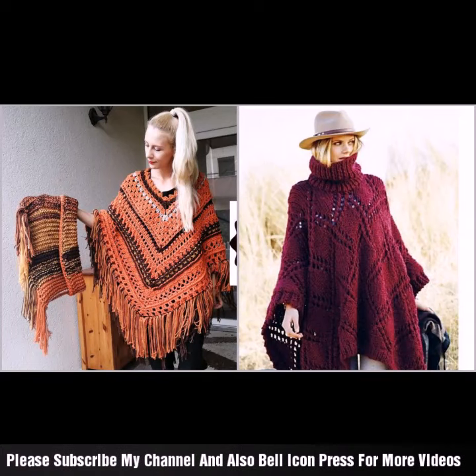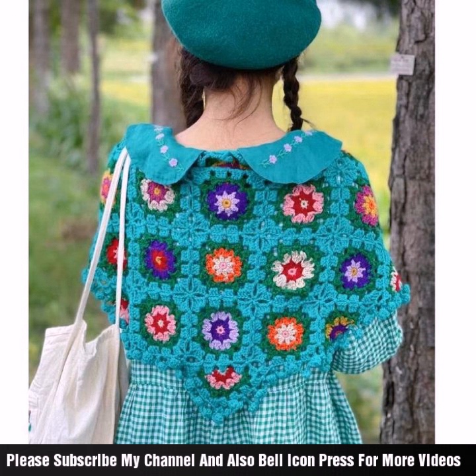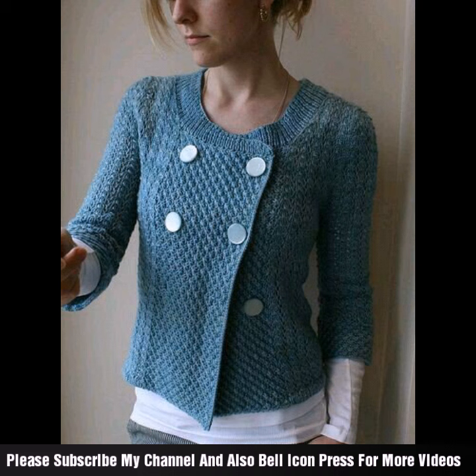Hey guys, welcome back to my channel. New and latest beautiful project pattern — cap shawl and color blocking style. I hope you like my video and my channel. Please watch this video till the end and mention in the comment section your feedback and response.